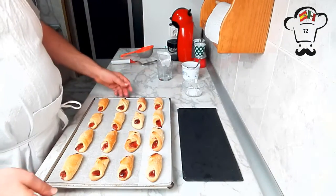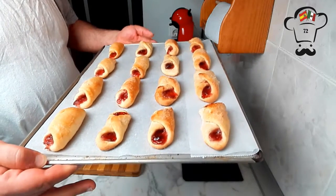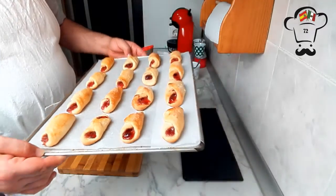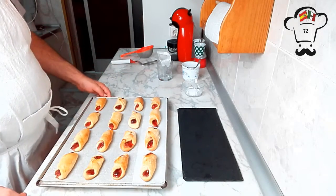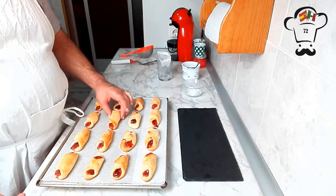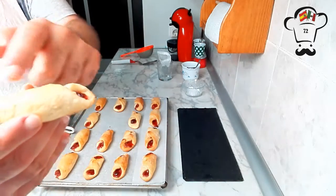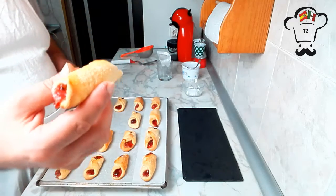The first tray came out of the oven about 10 minutes ago and is already cool enough to handle — these cool down pretty quickly. Look at how they turned out! We've already put the second tray in the oven; it has about 5 to 7 minutes left. These cuernitos can be served and eaten just as they are — the exterior is crispy and the inside is soft, and you can fill them with jam or whichever cream you prefer.